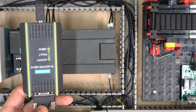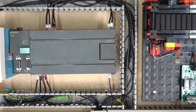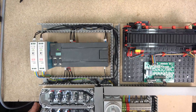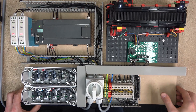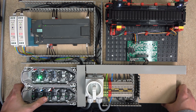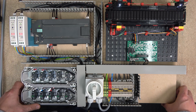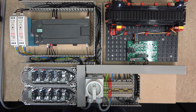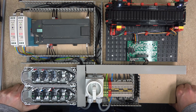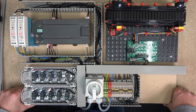Now let me show you the program we created in action. You can see the belt is going forward — this is our start — and this is our stop, and the lamps are coming on at the same time. That's it, ladies and gentlemen — that's pretty much how you work with the S7-200. Remember, Micro/WIN 4.0 is still available to purchase from many retailers and does work on Windows 10 as well.